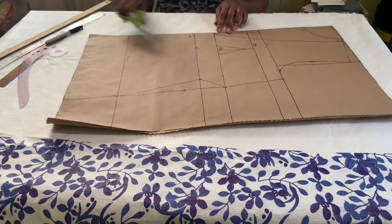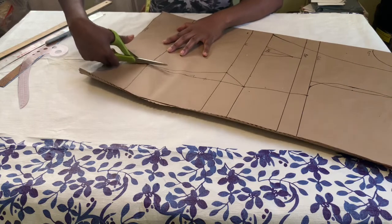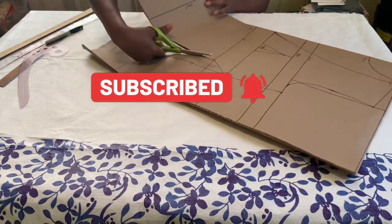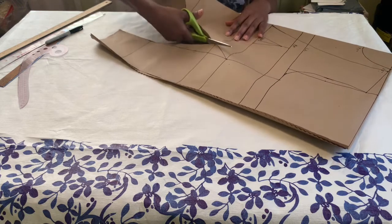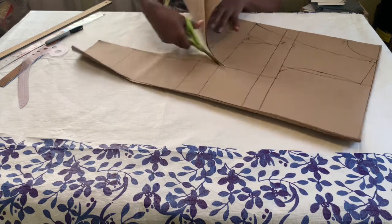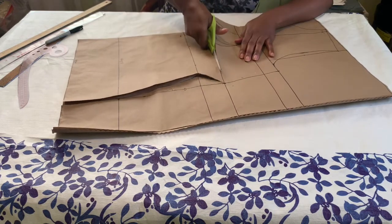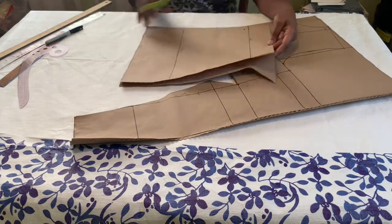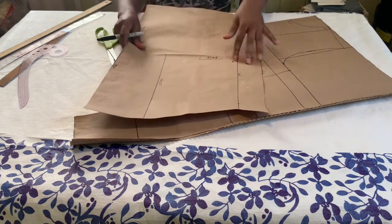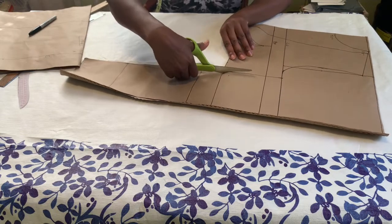After that I am going to cut it out. We're going to separate this pattern from the under bust line. When I'm ready to cut it on the fabric I will add half an inch on the bodice in order to join it back to the lower portion of the dress. I'm going to cut it out from the under bust area. When we are ready to cut it on the fabric I will add the half an inch to join it back, and this portion will also be cut on fold — so keep that in mind.